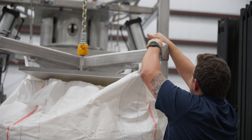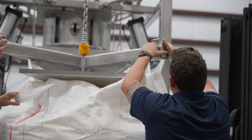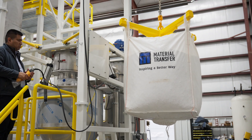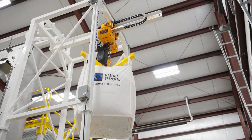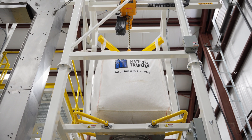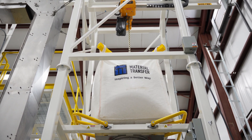With the hoist, the bag lifting frame is lowered down on top of the bulk bag, the bag lifting frame is connected to the bulk bag, and the bulk bag is raised up into the frame. Power down the beam to a stop and then lower down on the bulk bag support pan.